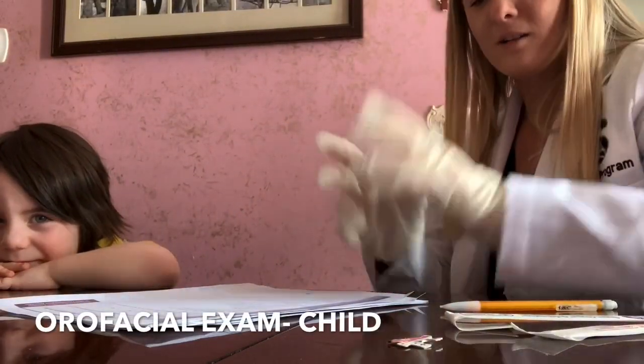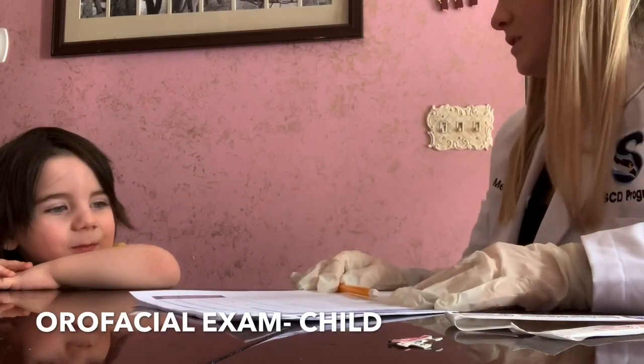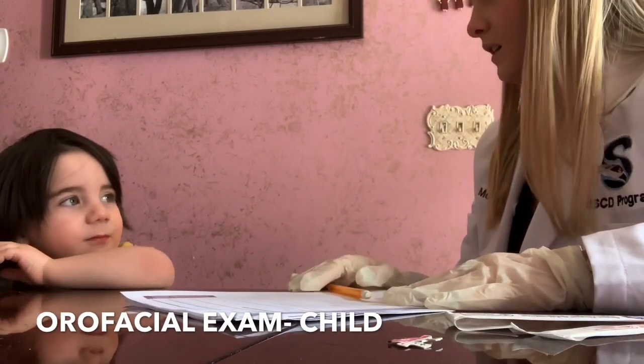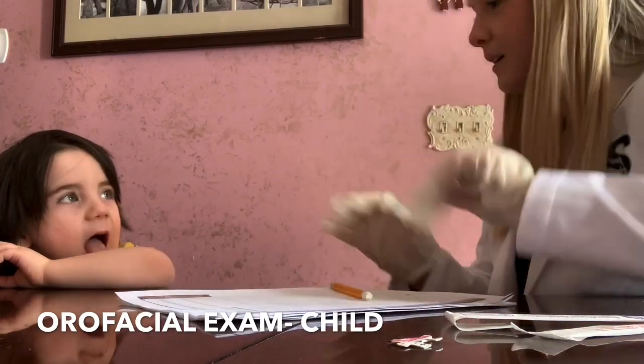Alright, so today we're going to do a little oral facial examination. I know it's a really long word, but we're just going to look in your mouth, look at your teeth, look at your tongue, make sure it's all moving correctly.